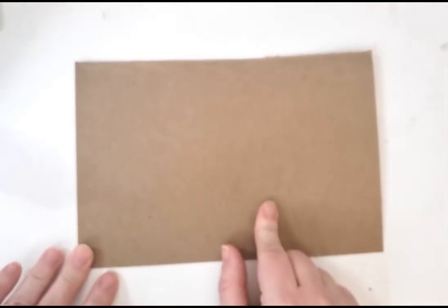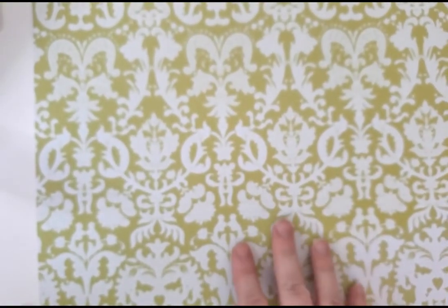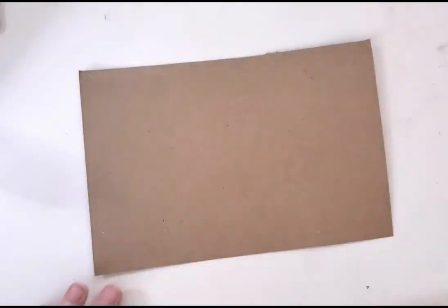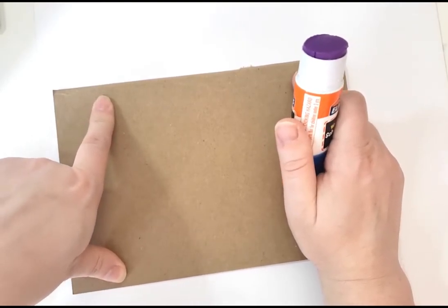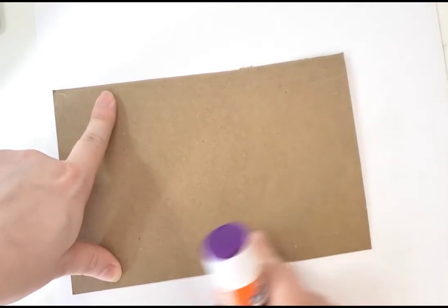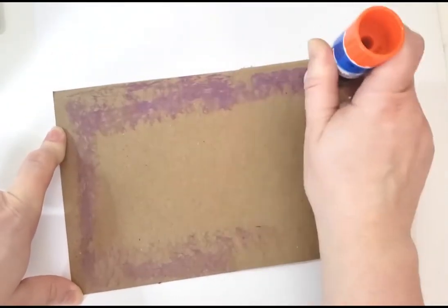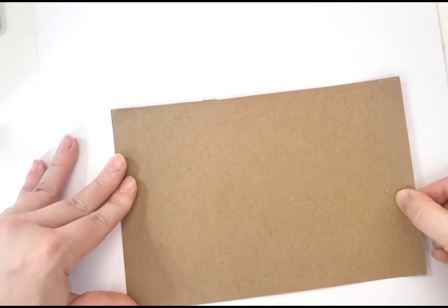First thing we need to do is take our chipboard — this is the chipboard — and then we're going to cover it in our scrapbook paper. Each of you received a 12 inch by 12 inch piece of scrapbook paper with a really nice pattern on it. All you're going to do is put some glue on one side of your chipboard. You should all have a chipboard that has some little holes punched into them — that's going to be the top. After we apply the glue to one side, we're going to glue it down onto our piece.